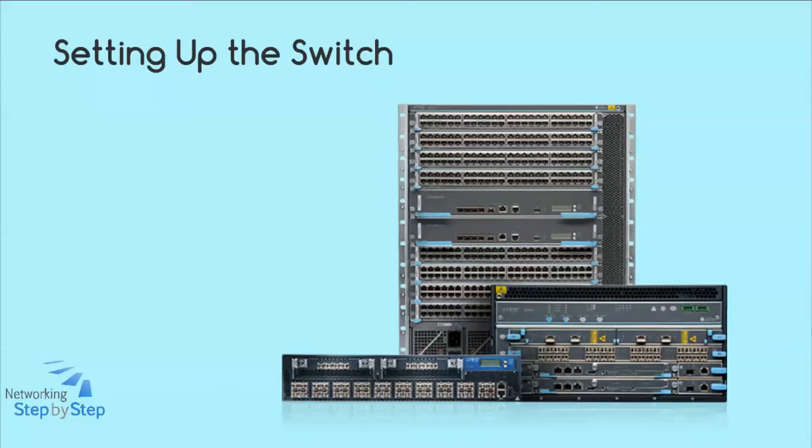Juniper switches ship in individual shipping crates. All EX switches except the EX8200 devices come in cardboard boxes. The EX8200 device comes on a wooden pallet.